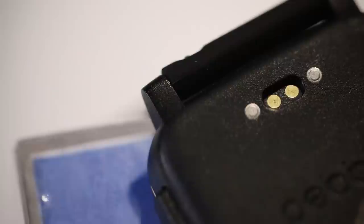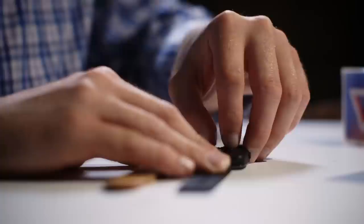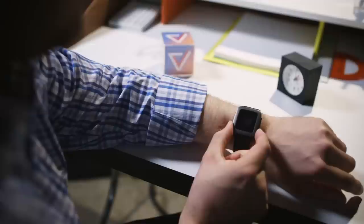The charging port has been moved from the side of the watch to the back and it now supports data transfer. That's potentially a big deal as Pebble says other accessory makers could fabricate straps that take advantage of this new port. But it's still just unfulfilled potential at this point — Pebble isn't making these so-called smart straps and you can't yet buy any from other companies.